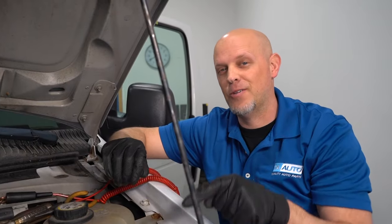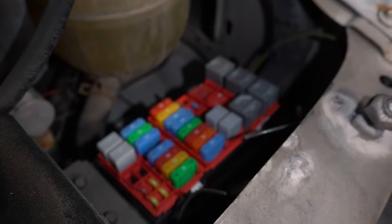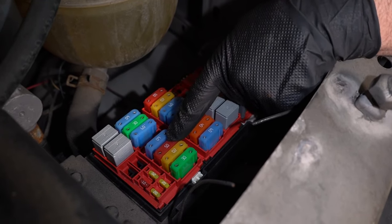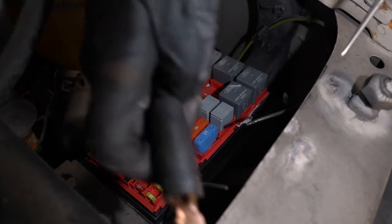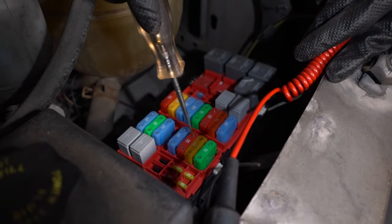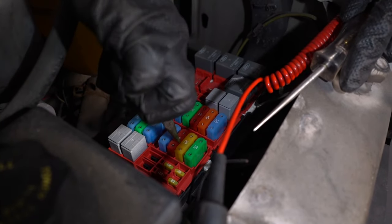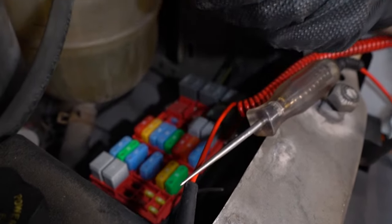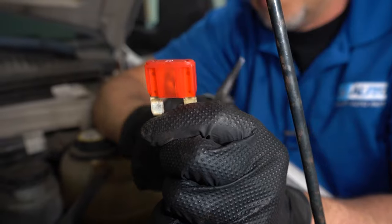There's one more fuse we need to check and that one's under the hood. Right here is where the fuse box is. Pull the panel cover off and we're looking at fuse number 17, which is this 50-amp fuse right here. You can do the same with the test light — hook one side to ground and test both sides. Make sure it lights up. If it does, it's good; if not, you're gonna replace it. Pull it out carefully and take a look at it. Make sure it's not burnt and make sure it's still connected. There will be a little hole in the middle — that's normal.